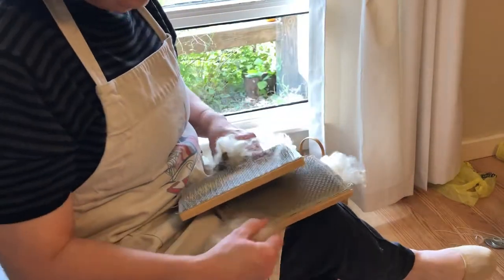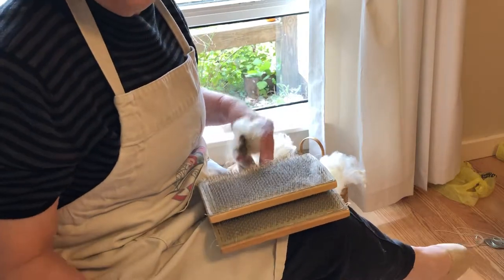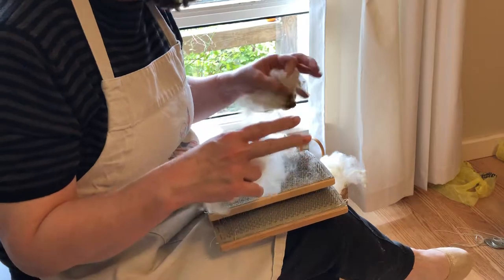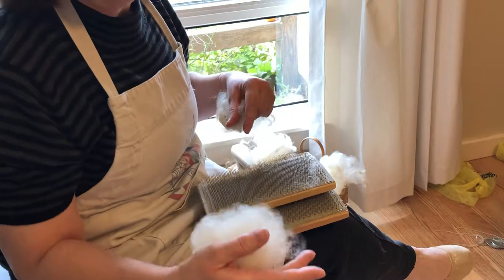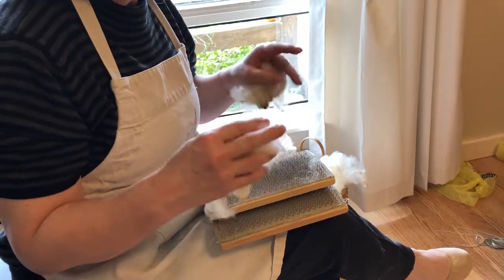Welcome back to Spinning the Past. Today I'm going to give the very first lesson in hand carding. It's going to be kind of a slow version, a simplified version, and then I'll make one that's a little quicker. So this is like beginning, beginning hand carding.